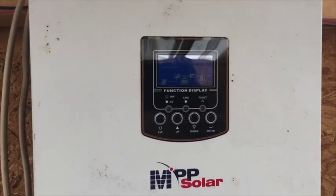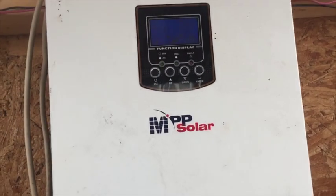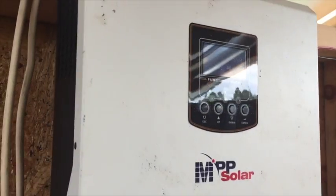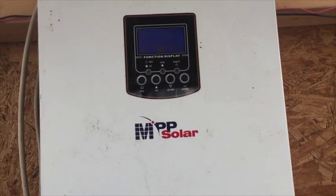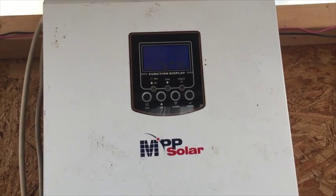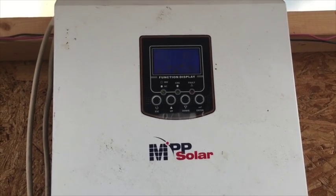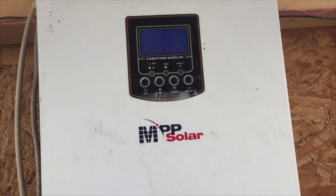Number four: I can program this to be 50 Hz or 60 Hz and customize various settings — the only thing I can't change is the 230-volt output, but with a plug-in transformer I can get it down to 120 or 110 volts. Number five: the cost. This unit was about $300 plus shipping — around $400 total — which is very economical considering a charge controller alone can cost that much. It also uses a low-frequency transformer design, which is very heavy duty and rugged.